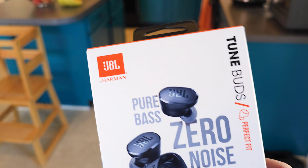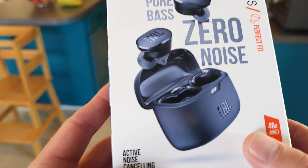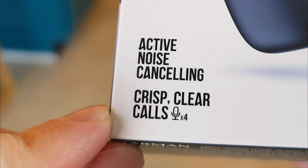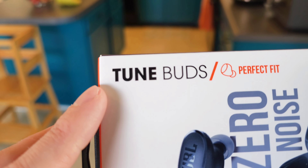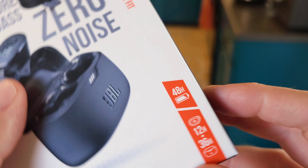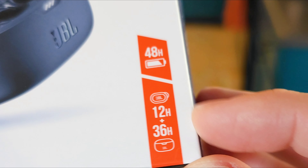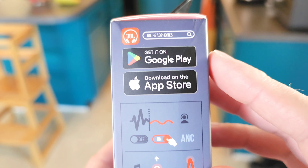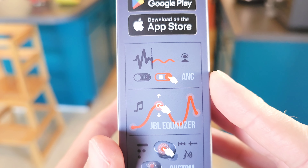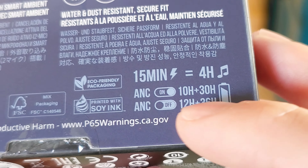Let's take a look at the box. At the top you have the company name — JBL by Harman — Pure Bass Zero Noise. There's an image of what's in the box, active noise canceling, crisp clear calls with four microphones. These are the Tune Buds. You have 48 hours of battery life — 12 hours in the buds and 36 hours in the case. This works with both Apple and Android. Fast charging: 15 minutes equals four hours.